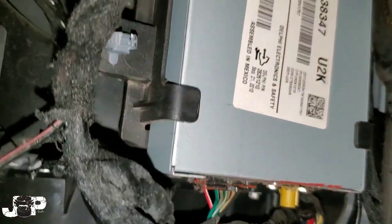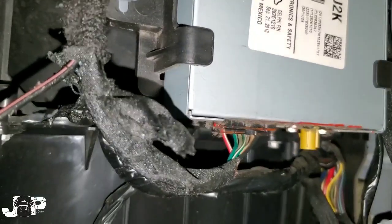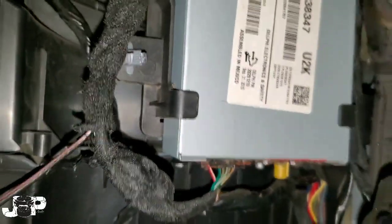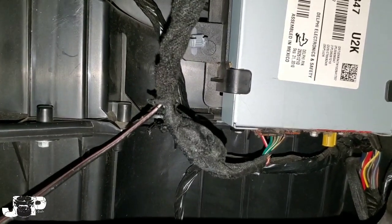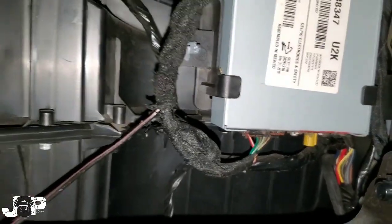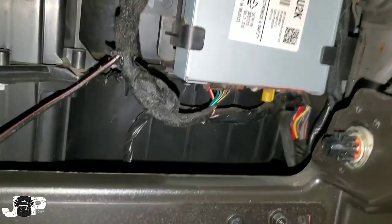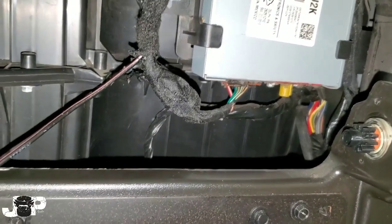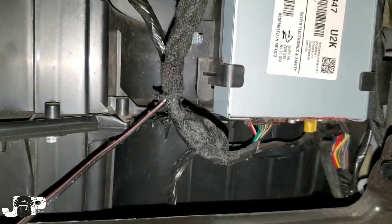What's up guys, it's your boy JP coming at you with another how-to. Today I'm going to show you something simple: getting our satellite radio hooked up to our aftermarket head unit. We have a Kenwood 376BT installed inside a Chevy Silverado or GMC Sierra — they're all the same — and this vehicle already has a satellite antenna for the factory XM.